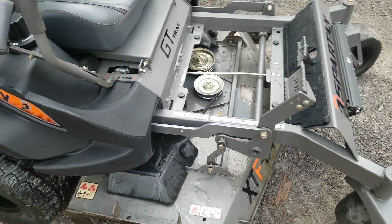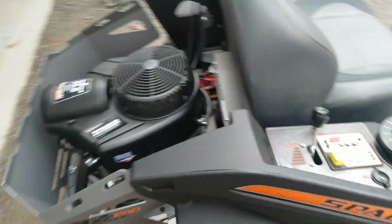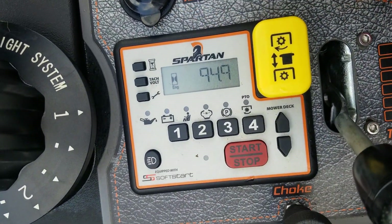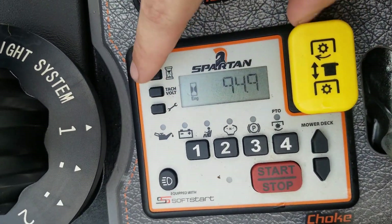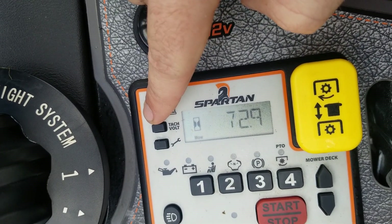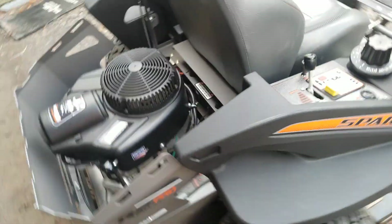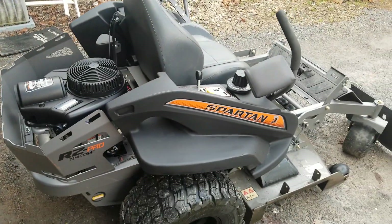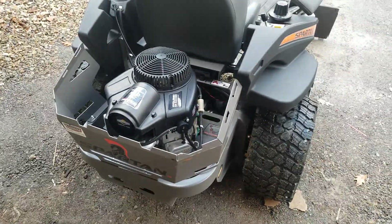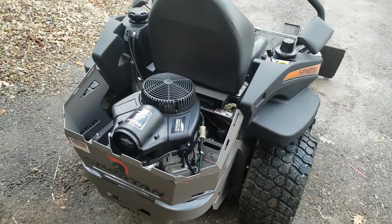I'll show you the hour meter here — 94.9 total hours. And the mow time is 72.9, so about 73 total hours of mowing. If you guys have any other questions, let me know. Everything's good so far — thanks guys, and we'll continue to keep you posted.